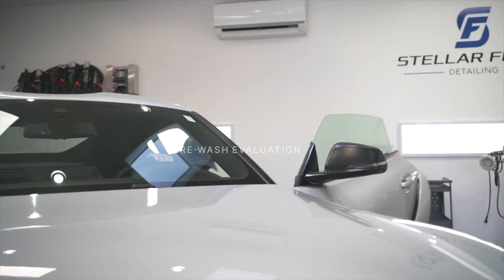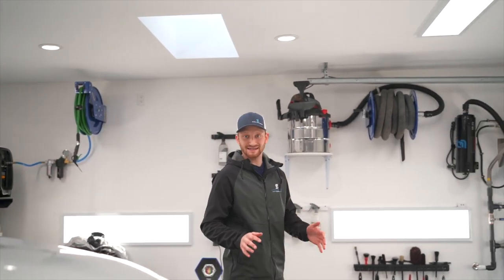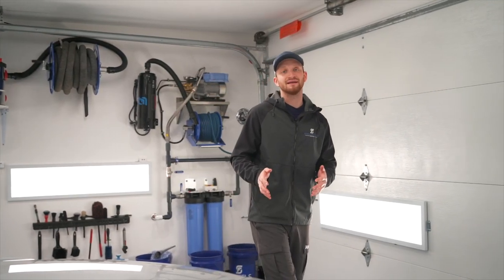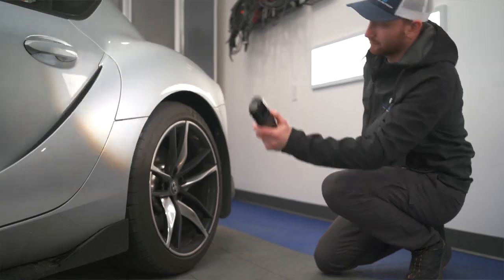The first thing we've done is pull the car into the shop so we can assess it and go over everything to make sure we know what we have to work with. We can look for things such as damage or areas that might need a little bit more attention. We know that driving on winter roads is very harsh on the vehicle, so this gives us an opportunity to get a good baseline before we start the wash. Now that we've gone over everything, let's open the garage door, pull this thing out, and get going.